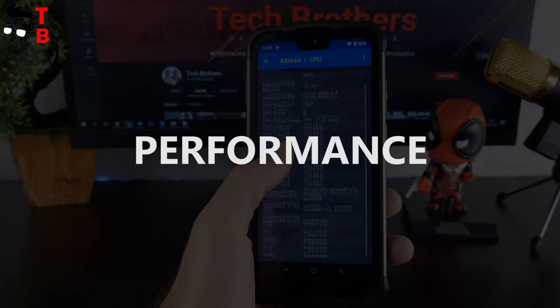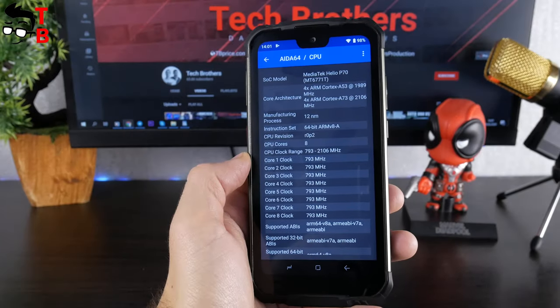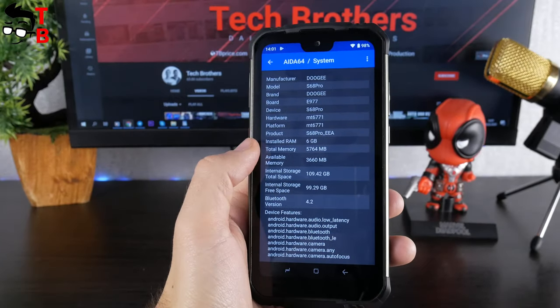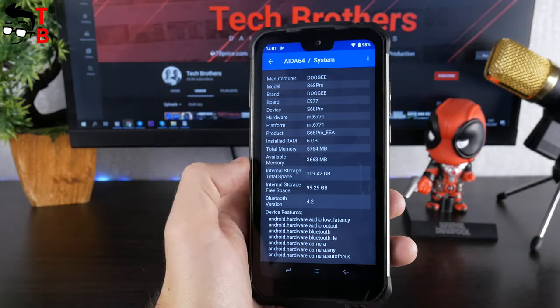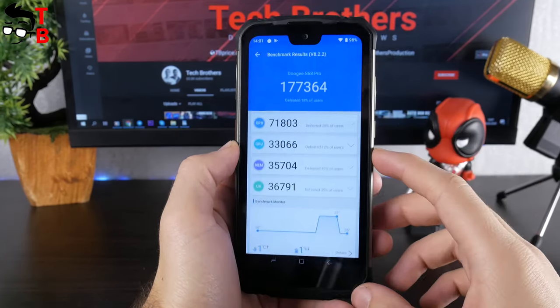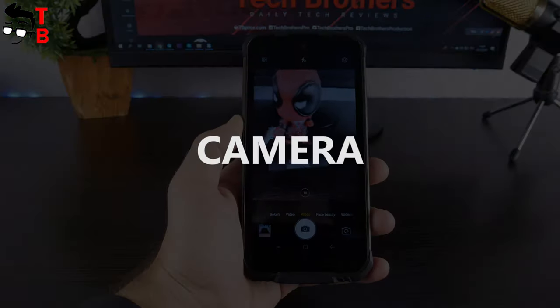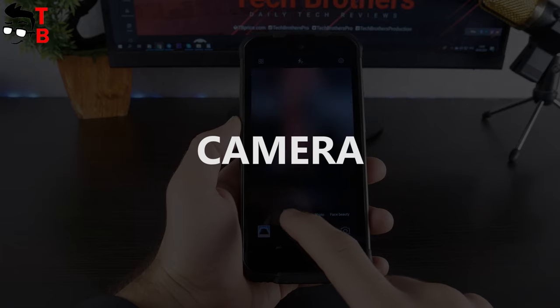By the way, the Doogee S68 Pro has quite good performance thanks to the Helio P70 chipset, 6GB of RAM, and 128GB of internal memory. Now I want to show you the Antutu benchmark, but the video with the full performance test of this phone will be later – I will leave the link in the description. Also, the video with the camera test will be published in coming days.